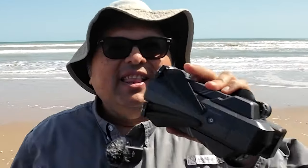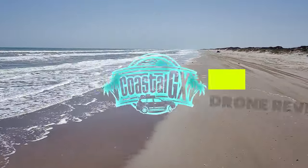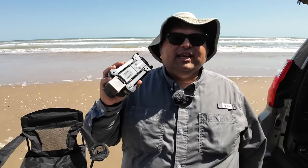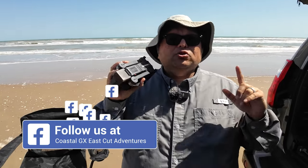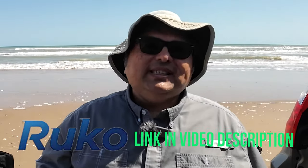Can this affordable drone handle South Padre Island's winds? Let's find out. Today I want to test out the Ruko F11 GIM2 drone. Many of you have asked for my opinion on which drone to buy, so I thought this would be a great opportunity to test a product other than DJI. It only costs about $460, so I'm going to consider it an entry-level drone from a price standpoint. The company sent it to me for review, but I plan on providing you with an honest opinion.